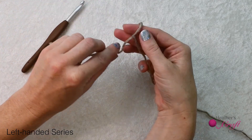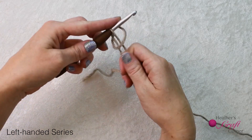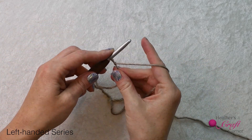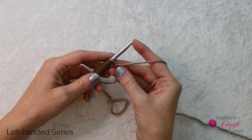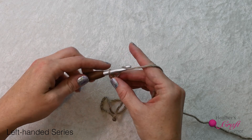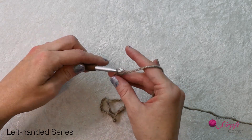To begin, we'll need to make a slipknot and a chain. Step-by-step instructions for creating a slipknot and chain are found in Crochet Basics Lesson 2. If you need that extra help, click the link in the description below and come on back when you're ready. For half double crochet, you will need to chain the number of stitches for the row plus two. In this tutorial, I am making this 20 stitches wide, so I will chain 22.